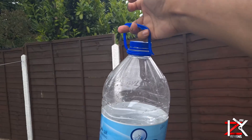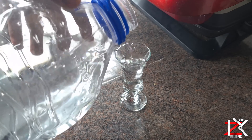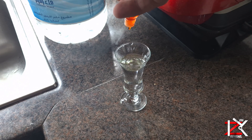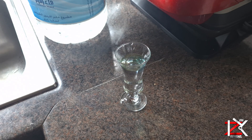Now I thought I'll carry out a quick pH level test on this water. So I'll add 50ml of Zamzam water, add 3 drops of pH level testing liquid, and give it a slight stir.